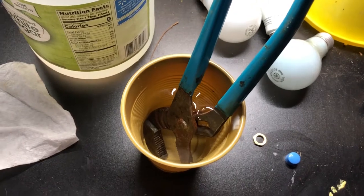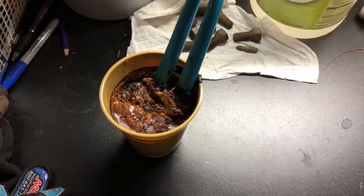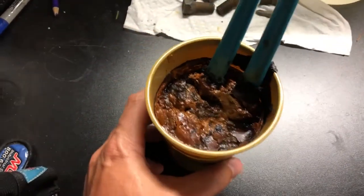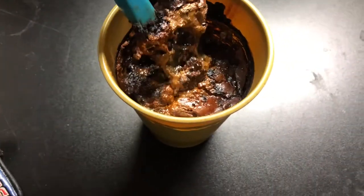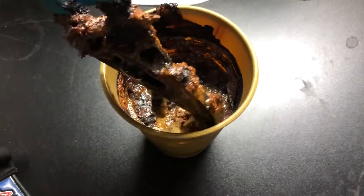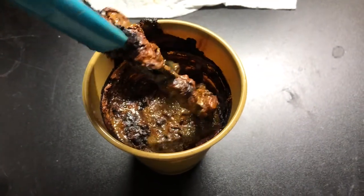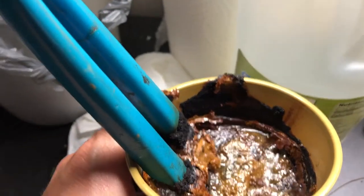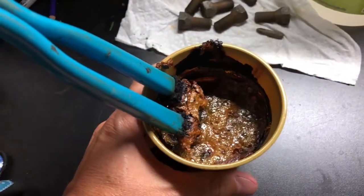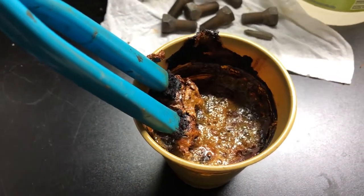Hey folks, Drew again. It's been two weeks and I wanted to show you the result of the channel locks in the vinegar. You can see that a lot of the rust has come off and just kind of bubbled up in there. It's going to be kind of hard to see the finished product until I wash these off, but I wanted to show you what happens to the rust in the cup — it just kind of bubbles up and fizzes. Depending on what you put in there, you may want to make sure you've got it in a box or on some cardboard, just in case it leaks out of the cup.